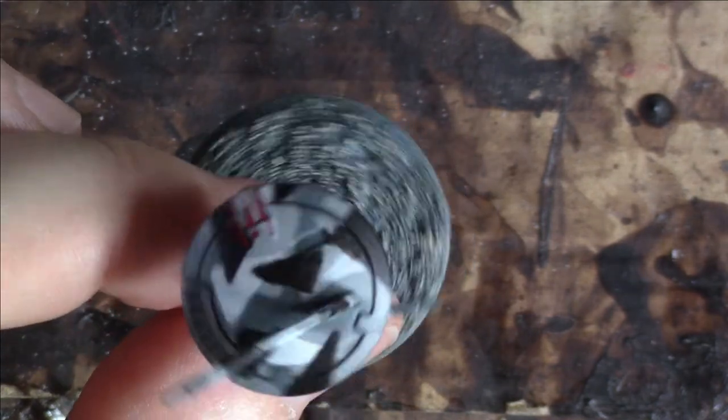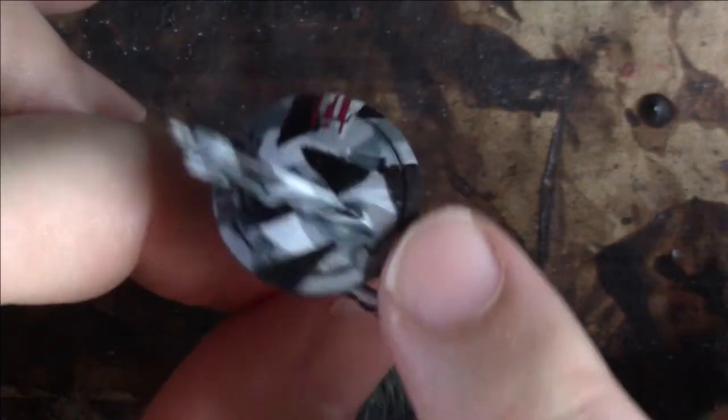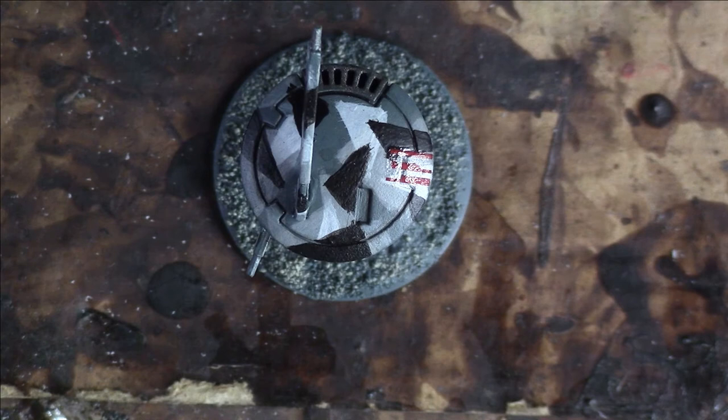Mix up your sizing — you're trying not to make things look uniform. Nuln Oil in all these little recesses to pick it out and give it depth. What you don't need to do with camouflage is actually highlight. What camouflage is trying to achieve is to remove shine, which is one of the principles that can give someone or something's position away. You don't really want to be highlighting the models because, you know, with a camouflage pattern you're trying to deaden that effect. So there's no need to be too fancy with your highlighting, which is good.